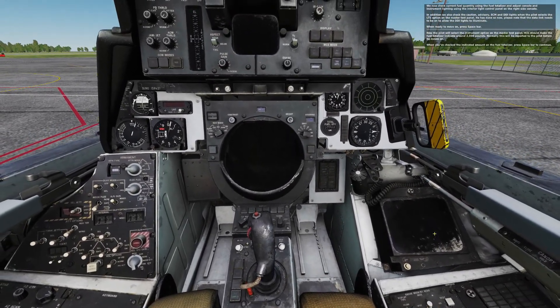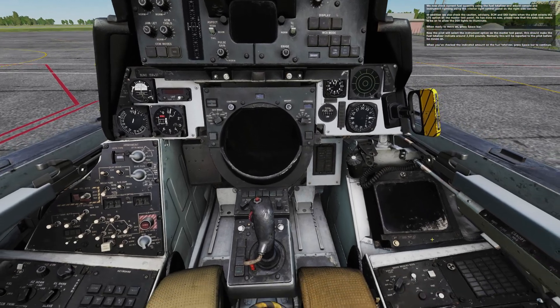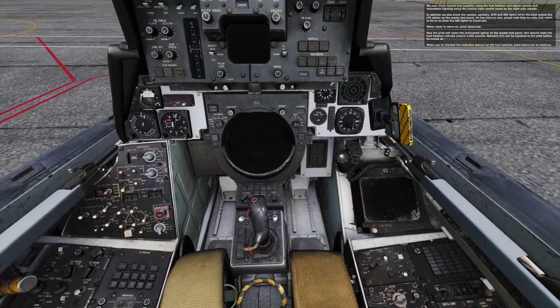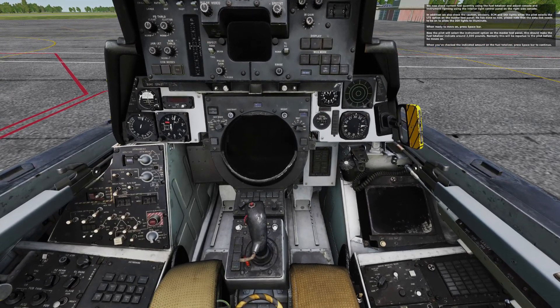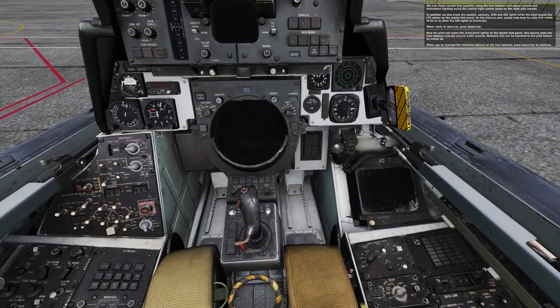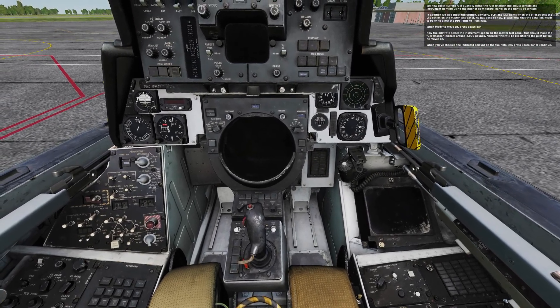Now the pilot will select the instrument option on the master test panel. This should make the fuel totalizer indicate around 2,000 pounds. Normally, this will be reported to the pilot before he moves on. When you've checked the indicated amount on the fuel totalizer, press spacebar to continue.